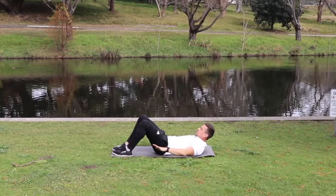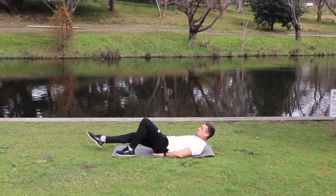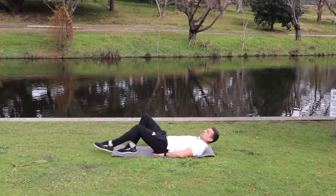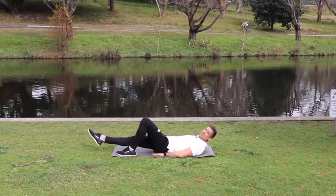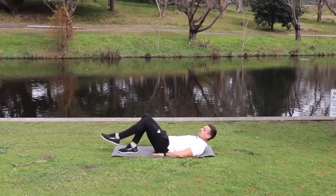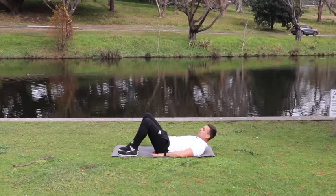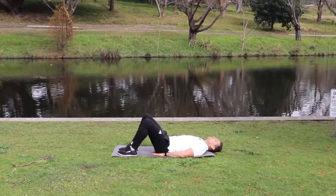Now we're going to do some feet slides. Bring your hands underneath your bum cheeks. Level one is a foot slide where your foot stays in contact with the ground the entire time, then you bring it back to the starting position and do the opposite leg. If you have quite good abdominal strength, level two is to stretch that leg out with no contact with the floor. So two levels — level one the foot stays in contact, level two the foot remains in the air the entire time. Choose which one you want and we're going to do 20 in total.